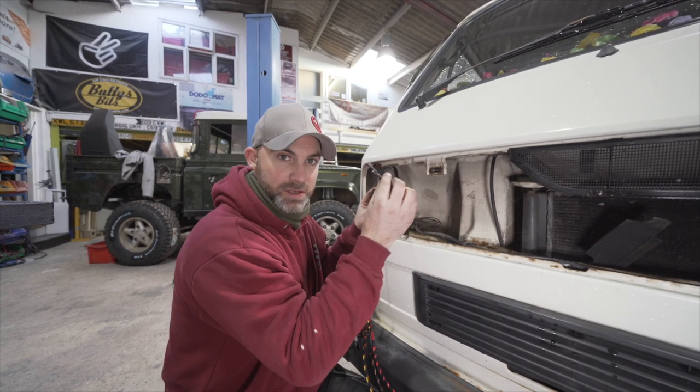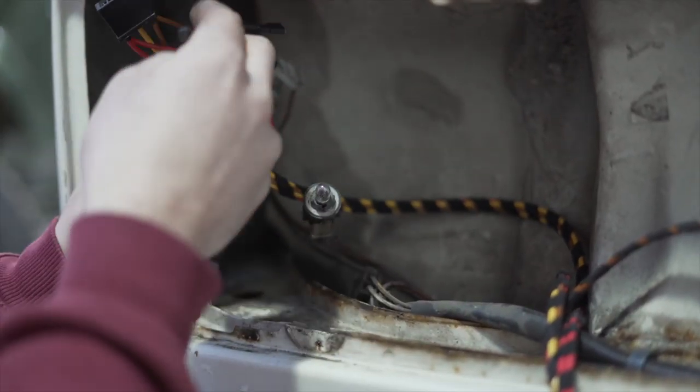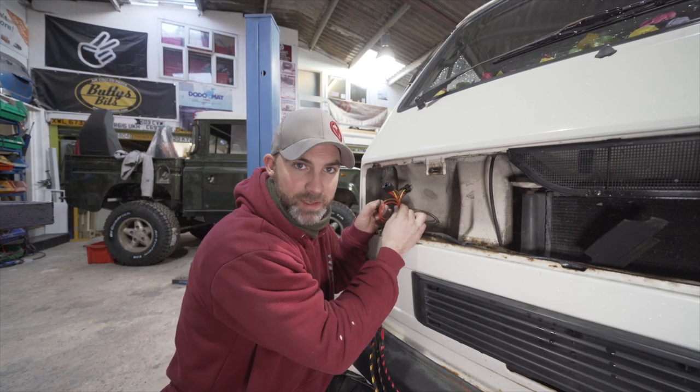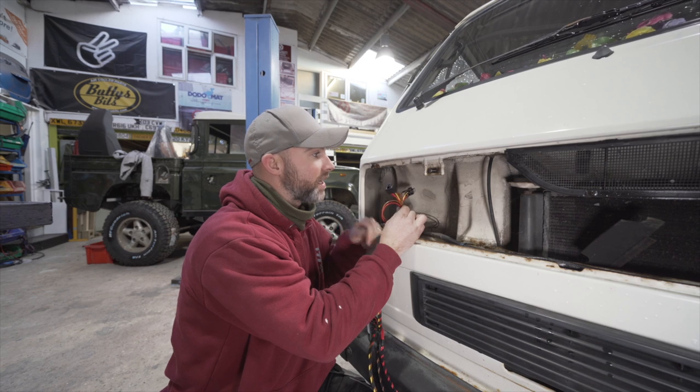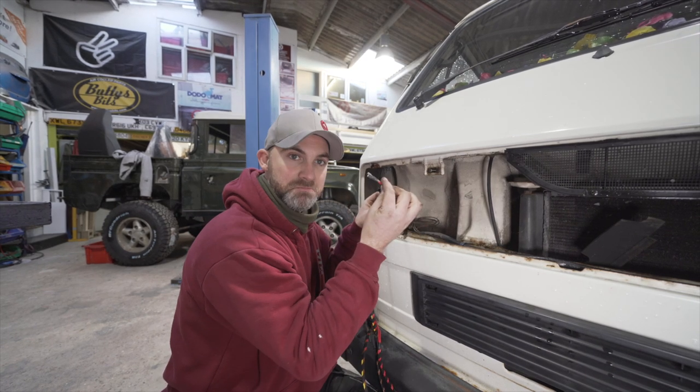If you aren't going to be using these wires, we'll put them in a little loop and cable tie them up, keeping them neatly tucked out of the way. That way, if the owner ever wants to change from round to square headlamps, they'll have the facility to do so right there.